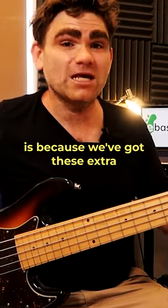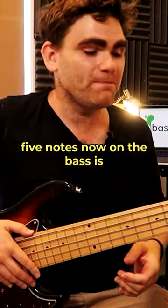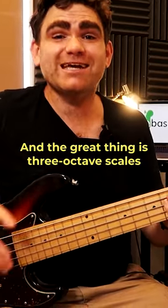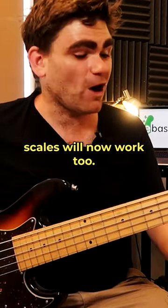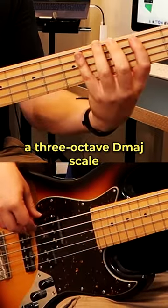The really cool thing is because we've got these extra five notes now on the bass, we've got a bunch more options that we can experiment with. The great thing is three-octave scales will now work too. Let me demonstrate a three-octave D major scale.